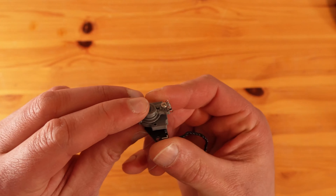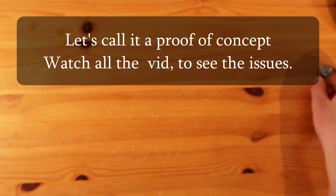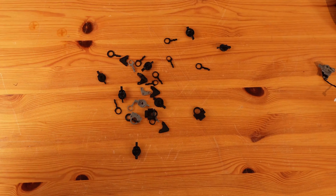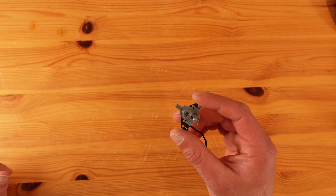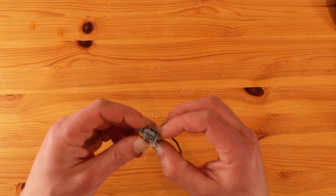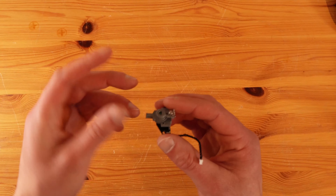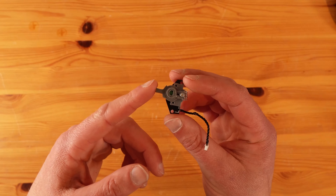The first working prototype. It did take a few redesigns to get it right, but finally I made it work and it also fits. There is one more thing: if you do this, you will have to recalibrate your transmitter and you will lose some resolution on the sliders.